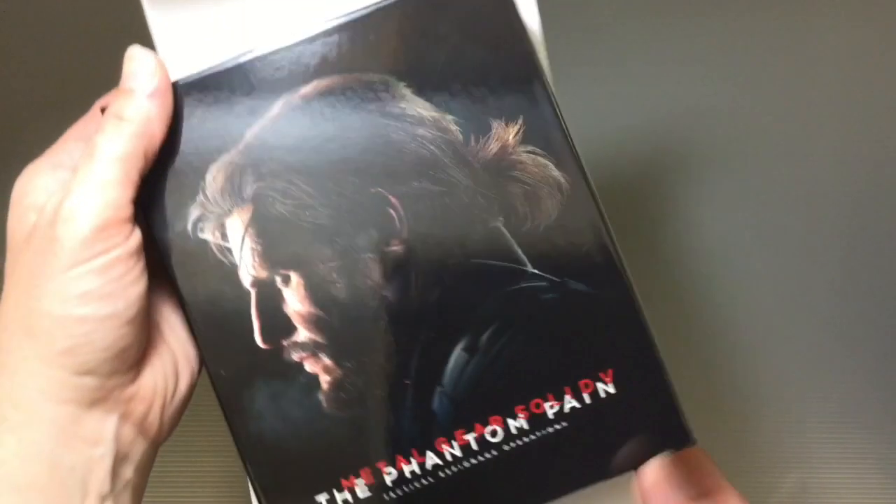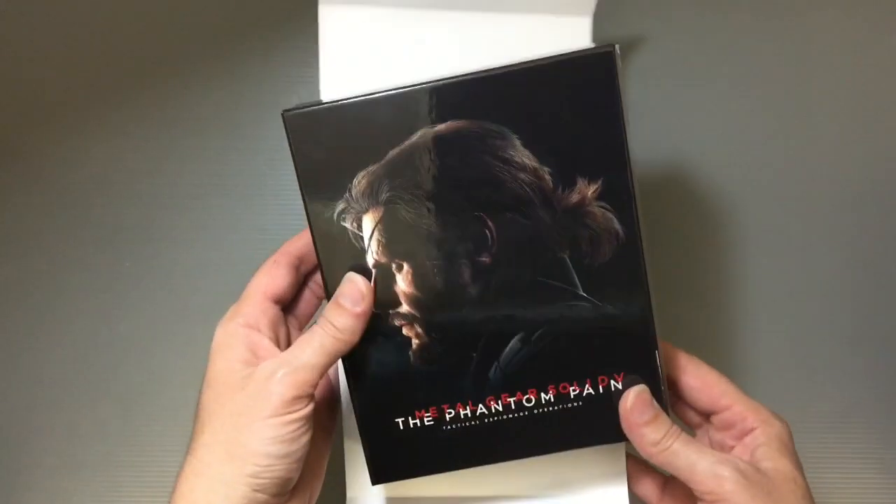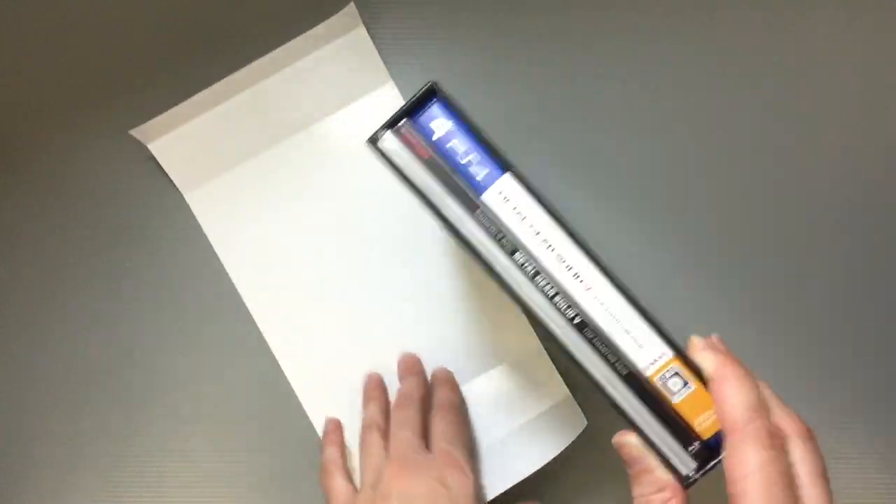Hi everyone, my name is Heather and I'm the person behind Happy Puppy Truffles. Today I wanted to share with you guys a sort of unboxing of a game that my husband just got the other day — it's the new Metal Gear Solid 5: The Phantom Pain, and this is the special edition that we got.